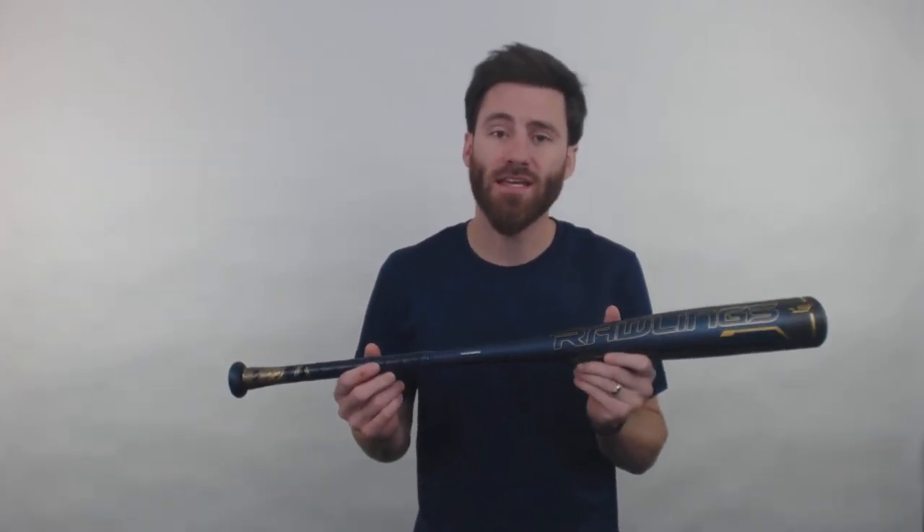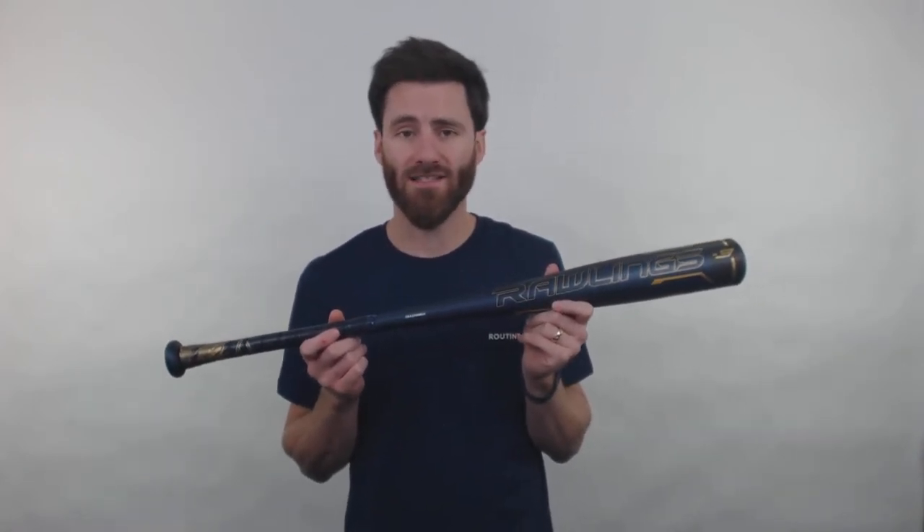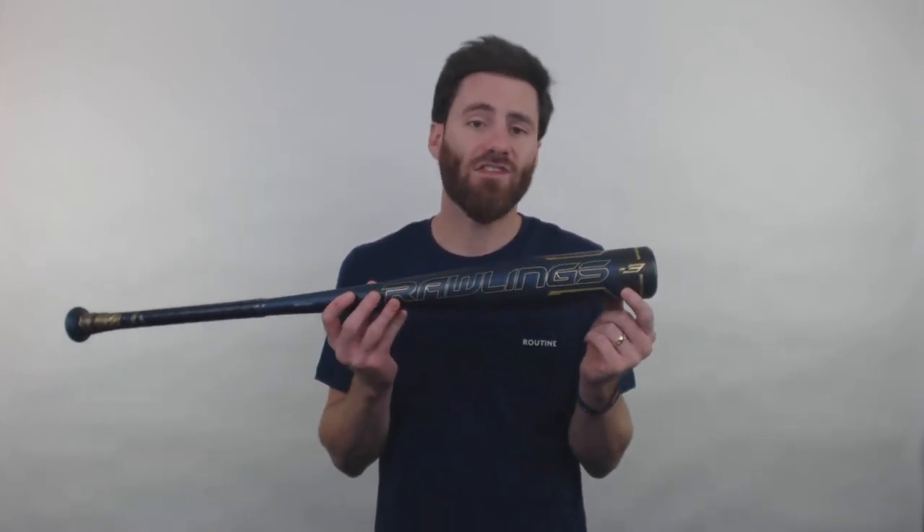Howdy there, it's Ben from Just Bats, coming to you today with the Rawlings Velo ACP BB Corps Baseball Bat. So what we're going to be dealing with right here is an updated version of the Velo from what we've seen in some years past. The one thing that's going to be the same as the model we had last year is that it is going to have the accelerated carbon performance end cap.